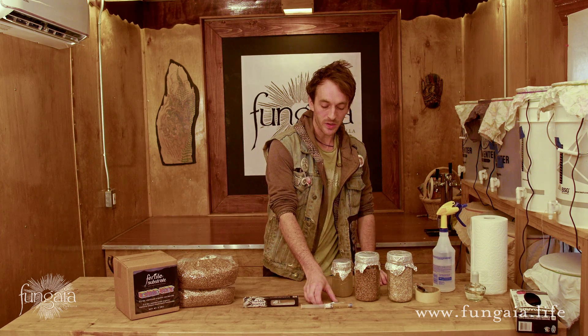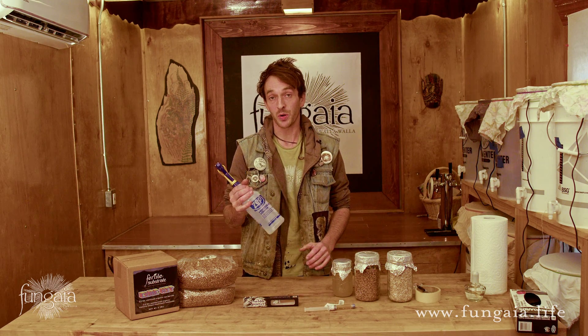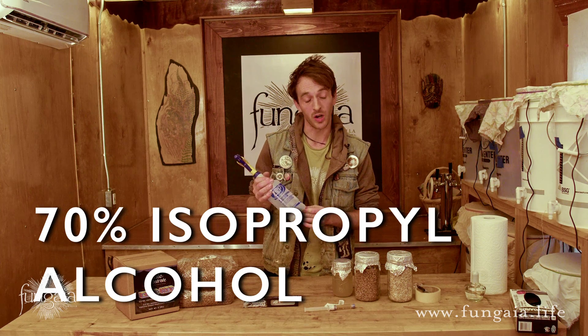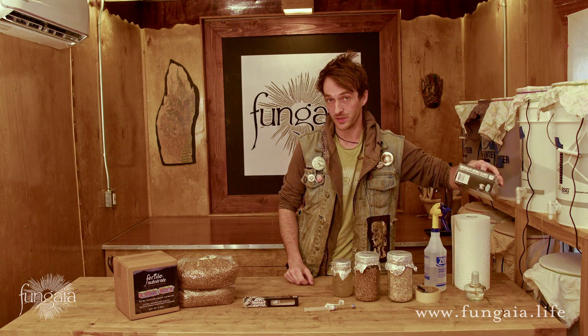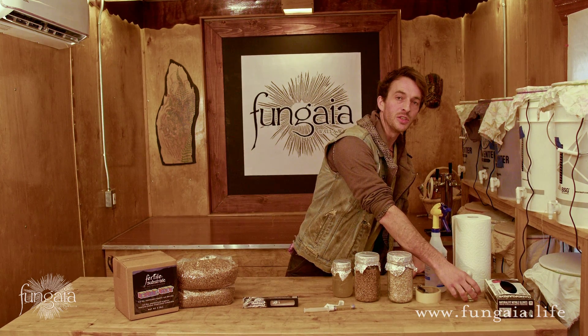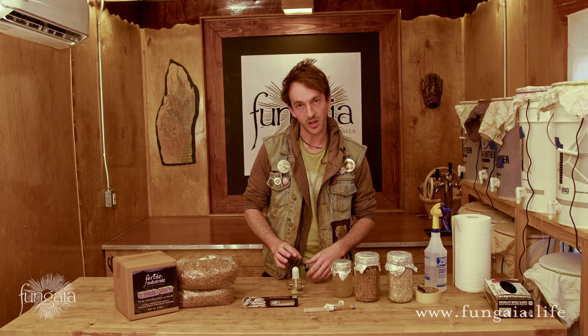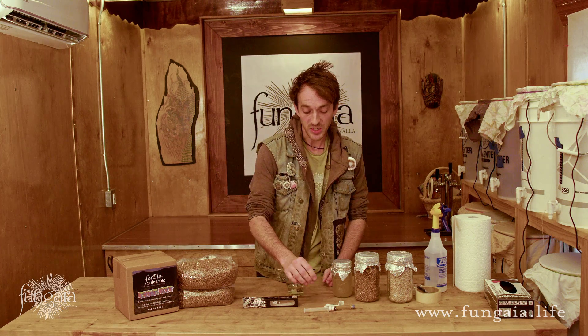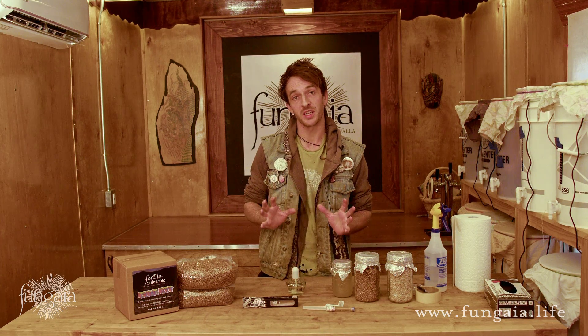There are a couple of other things I find very helpful for this process, though none of them are necessary. Your syringe should come with an alcohol swab, but you might as well invest in a spray bottle filled with 70% isopropyl alcohol and a roll of paper towels. It's also never going to hurt to put on some nitrile gloves. I always really like to use an alcohol lamp when I do my inoculations — the rising heat of a working flame creates a local sterile environment. It's not necessary, but it will increase your chances of success, and it's especially important if you want to save part of the syringe for later or if you're working with agar plates.